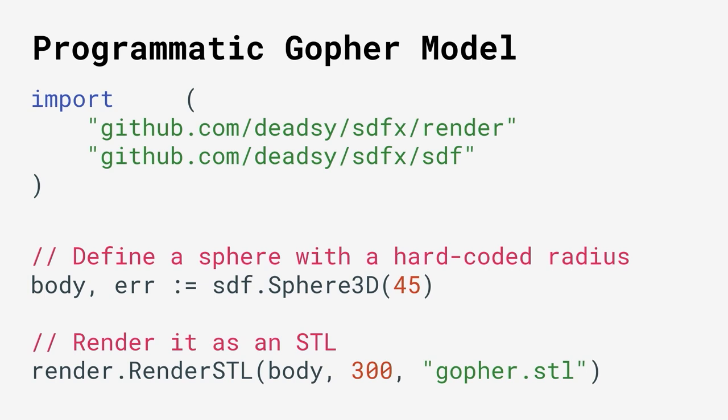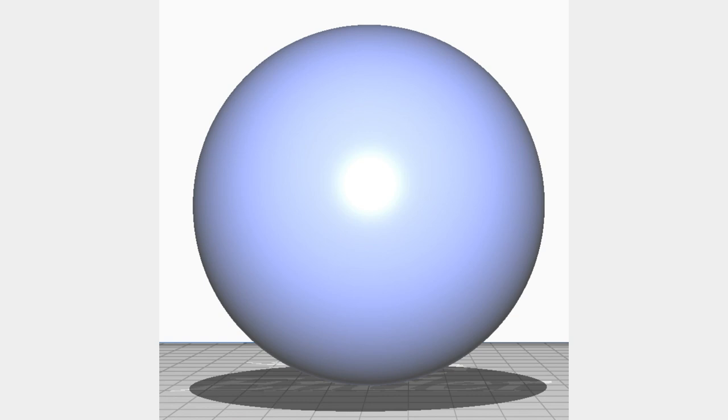Let's start very simple: defining a sphere with a radius of 45. That's a number I pulled out of midair, and when rendered it looked great. We call a function called renderSTL and render this sphere into an STL file. When you preview it, you end up with this sphere — it's even already blue, so it already looks a lot like a gopher, but let's take it further. We can define more primitive shapes and move them around to put them where they need to be to give the idea that it's a gopher.